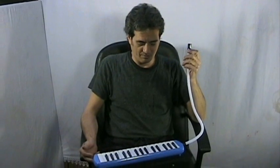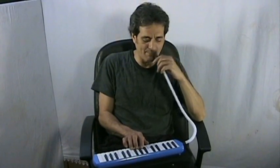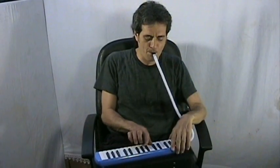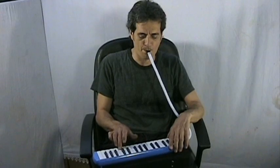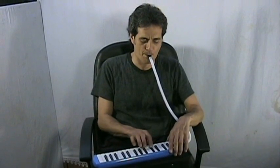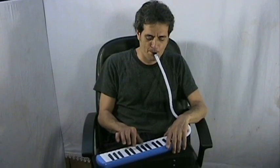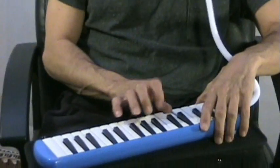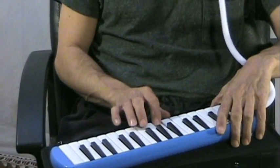You could play all sorts of different material on this, ranging from classical type ideas, to folksy type ideas, a little bit of zydeco-y kind of feel, to even faking, perhaps, rock organ type parts.